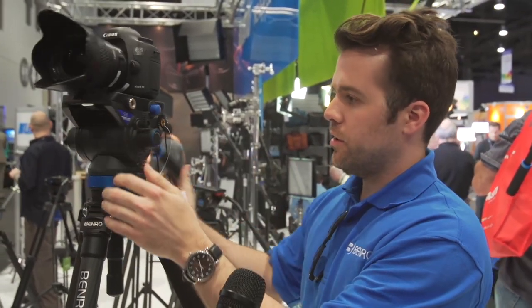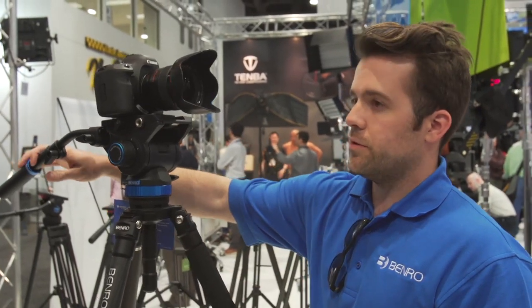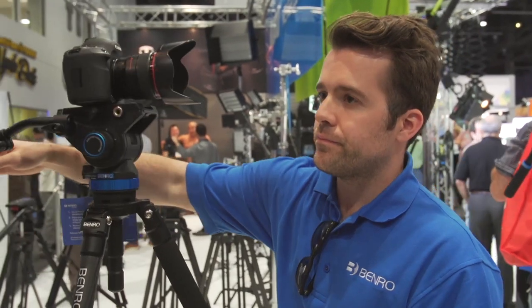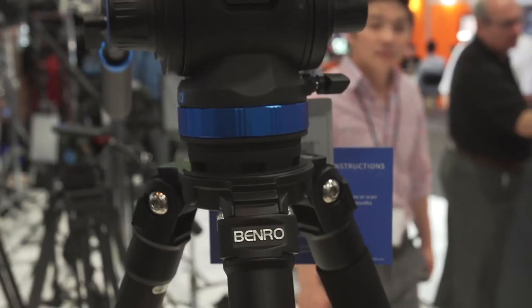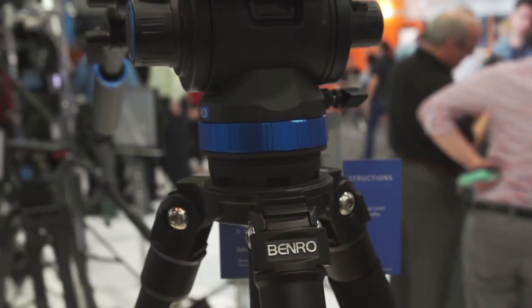You have continuous pan drag and continuous tilt drag. On the other side, you have a four-step counterbalance, all the way up for 17.6 pounds. The counterbalance covers anything from a DSLR all the way up to a C100 or C300.